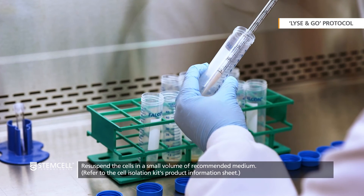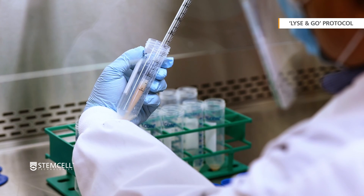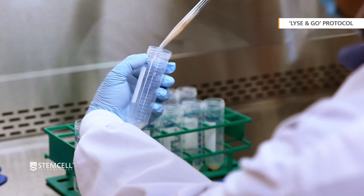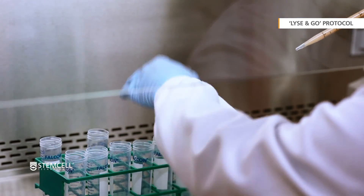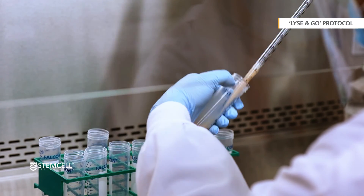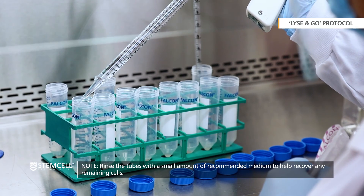Then re-suspend the cells in a small volume of recommended medium. To maximize the number of cells collected, rinse the walls of each tube before transferring the cell solution to the next tube. Rinse the tubes with a small amount of recommended medium to help recover any remaining cells and add it to the sample.